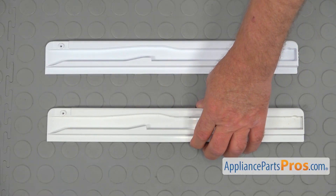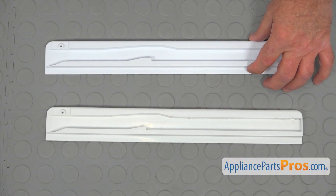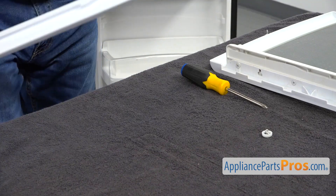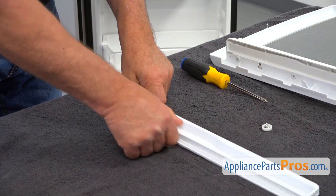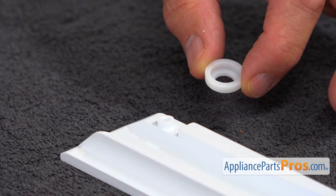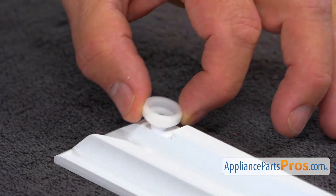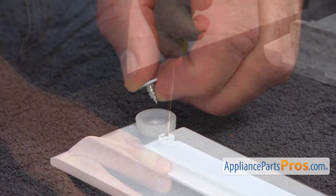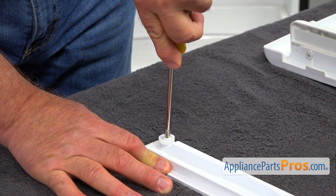This is the old guide rail next to the new one. If you don't have this part, you can get it from AppliancePartsPros.com. So this is the new guide rail — let's place the roller on. It goes in this way. Drop it on, and I'm going to secure it with the Phillips screw. Using the Phillips screwdriver, I'm going to tighten it.